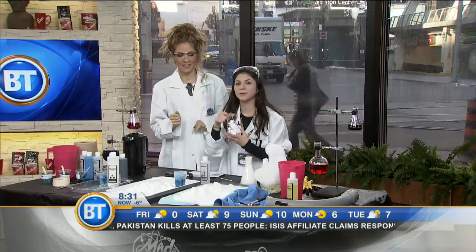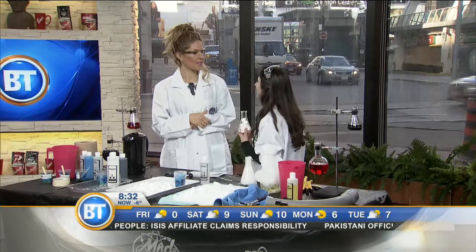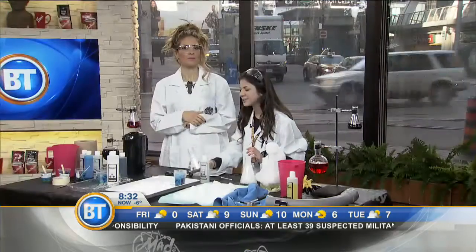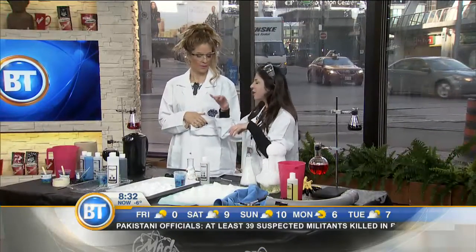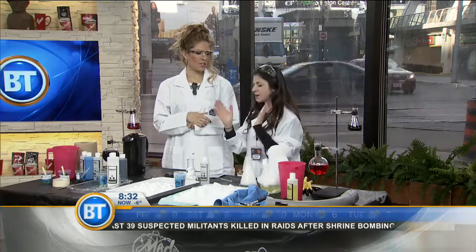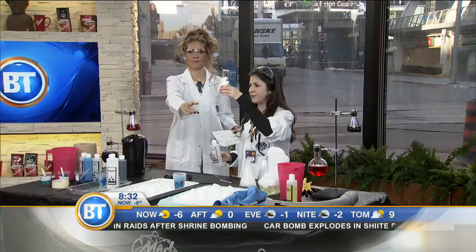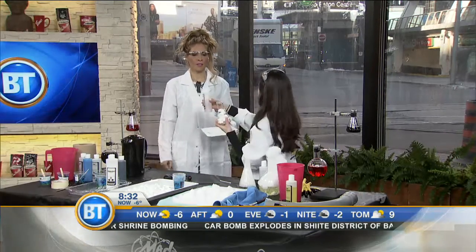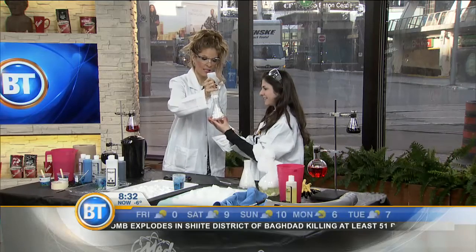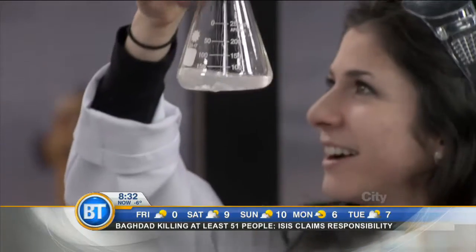So inside this flask we have some styrofoam peanuts. Dina, have you ever heard of the science word polymer? These are made up of polymer things. Styrofoam is what's called a polymer, which is like a long chain of molecules all stuck together, just like a train. This is the last one, Professor Big Brain — big finish! Allergen-free peanuts! We are going to take some acetone and put it on top of our styrofoam peanuts and see what happens. Dina, do you want to do the honors? Oh my gosh, check it out guys — it disappears!